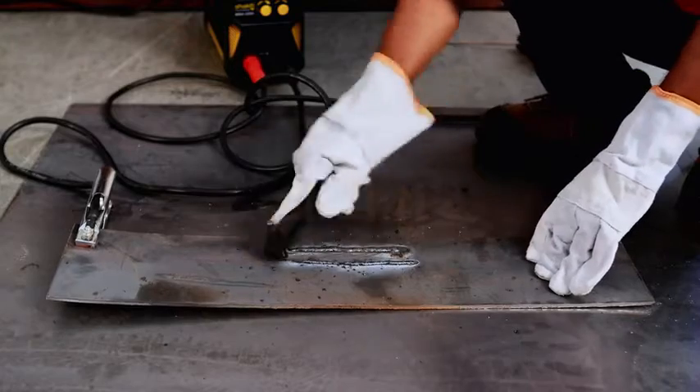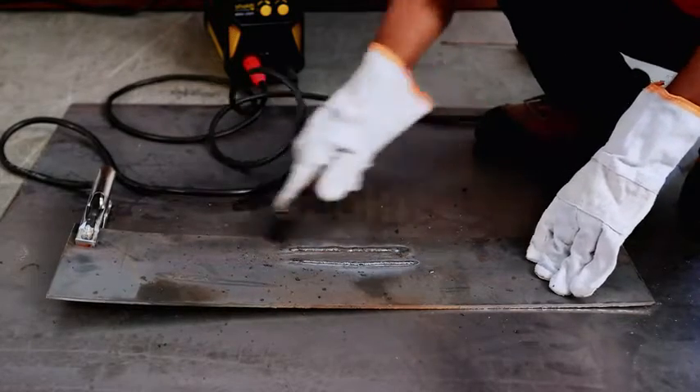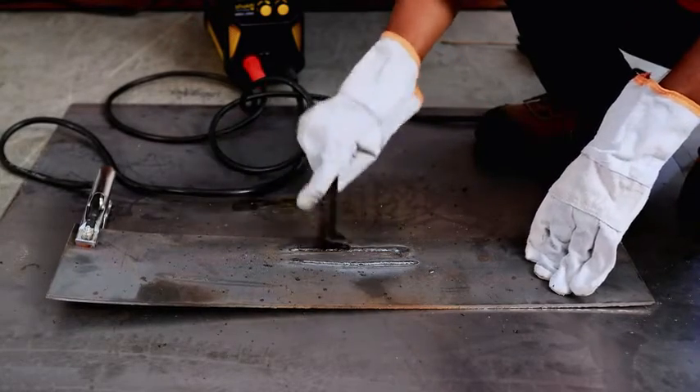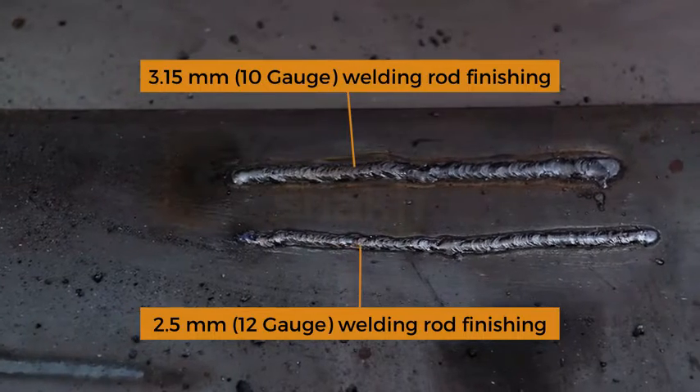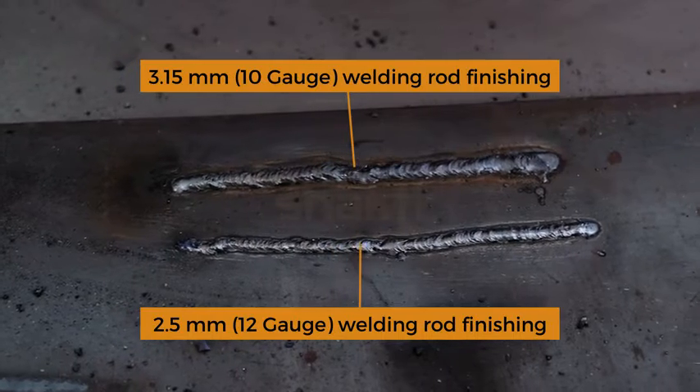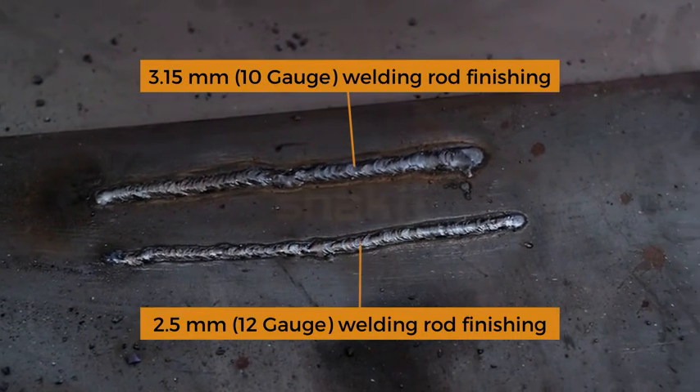Cleaning of welding bars by hammer and brush. 12 gauge 2.5mm welding rod line; 10 gauge 3.15mm welding rod line.